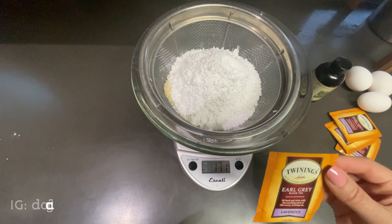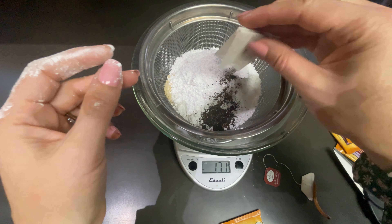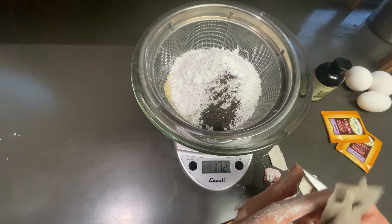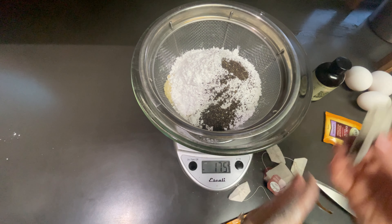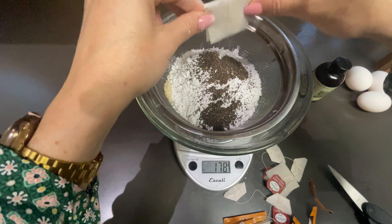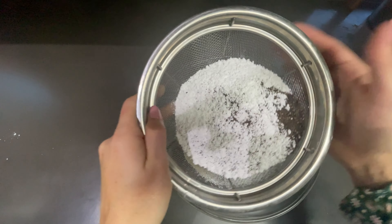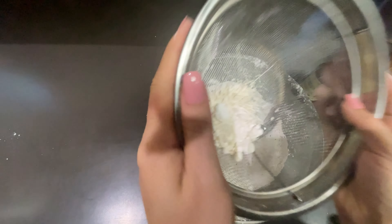I'm going to use four bags of Twinings Earl Grey Lavender Tea. Cut open the bags and then simply add in the tea leaves. This will give you a subtle flavor, so please feel free to add more if you like a strong Earl Grey flavor. We're going to sift all the dry ingredients together so that there's no lumps and it'll be a smooth macaron.